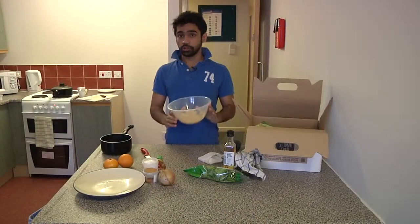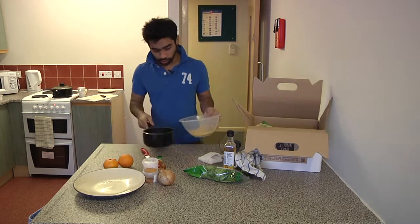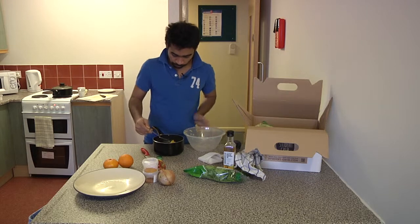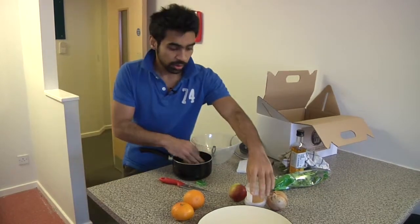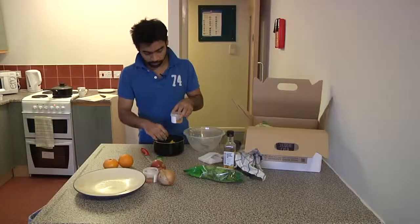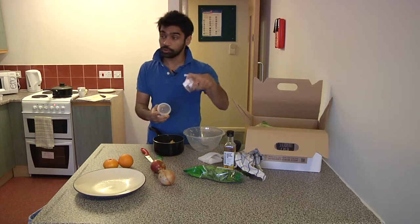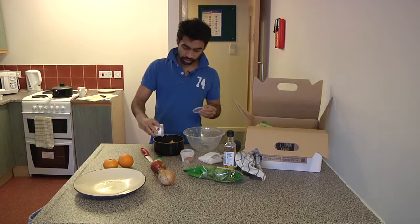Now we shall proceed to cook Moong Dal. We have already rinsed it. We shall proceed to put it into our pan. Now when all of it is in the pan, use the Moong Dal spices — they already come in the box. Always remember there are two Moong Dal spice packets: one for the fried onions, which will be used later, and these are the ones that get used just before you cook the dal. So just pour it in.